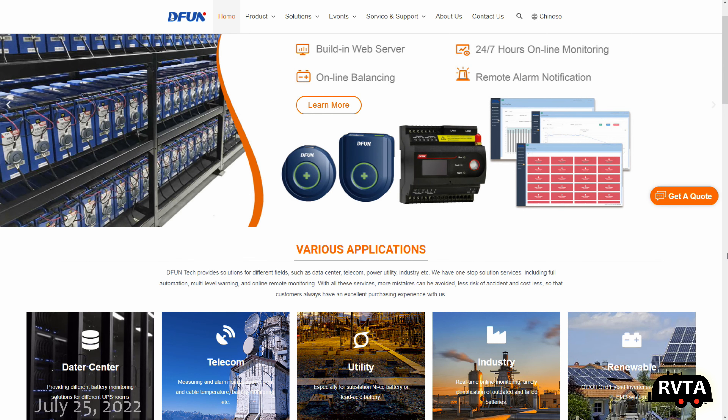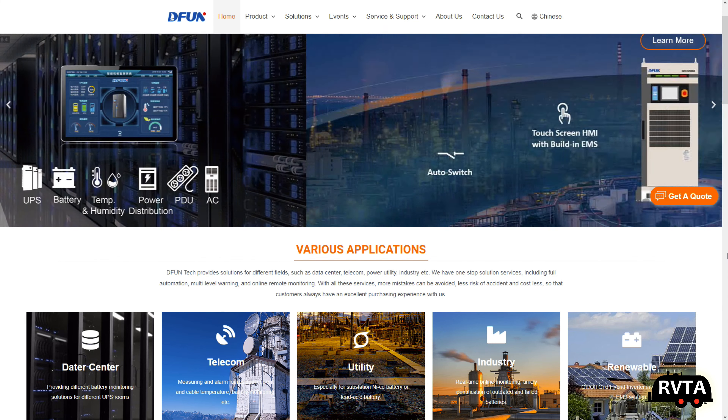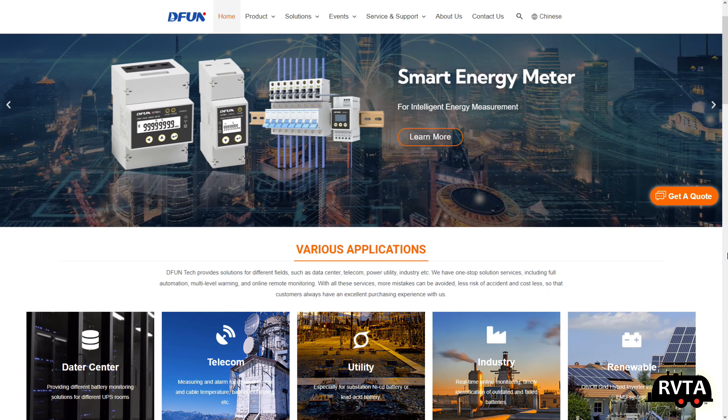In this edition we're going to be talking about a company out of China called DFUN. They have as part of their logo a sail ship, which is very nice. They manufacture a wide variety of products for the data centers — data center — as well as telecoms, utilities, industries, and renewables.